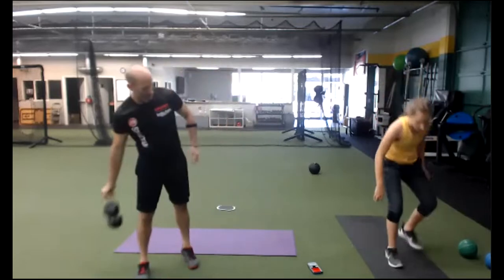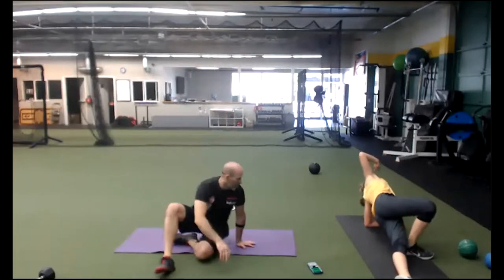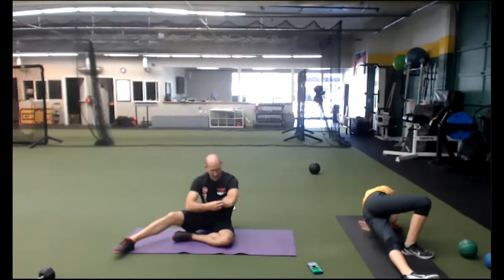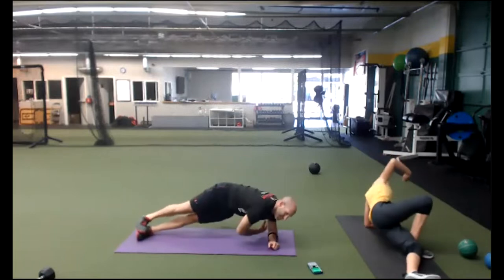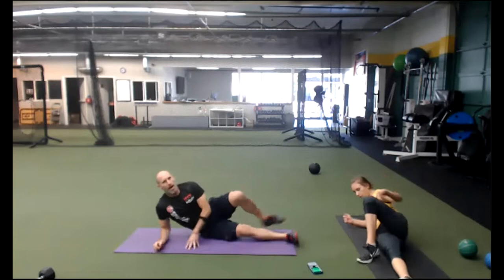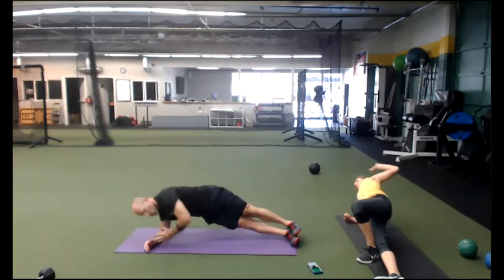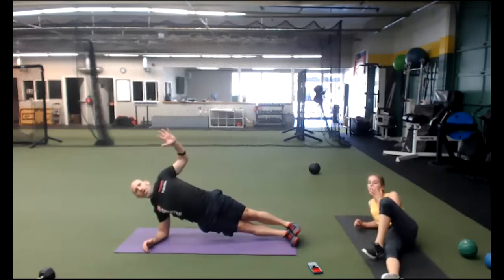Elbow side plank — great job. Here we go. How high can you lift? Keep it up. Elbow down, elbow up. Keep it going, team. Other side. Here we go. High hips, as high as you can — don't let them drop. Inhale, exhale. Draw the belly in. Pelvic floor engagement. Pelvic floor — think about that bladder. Engage it. 3, 2 — time.